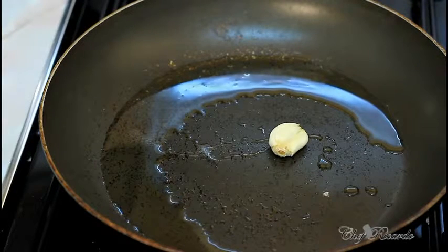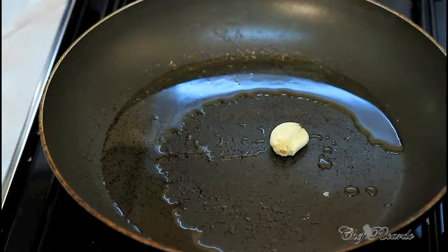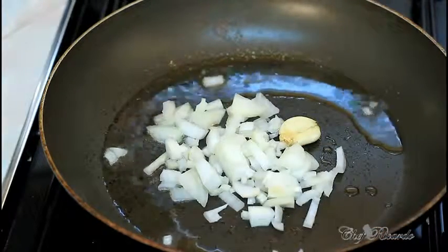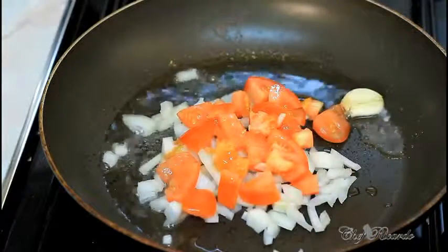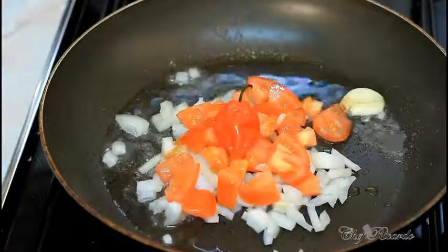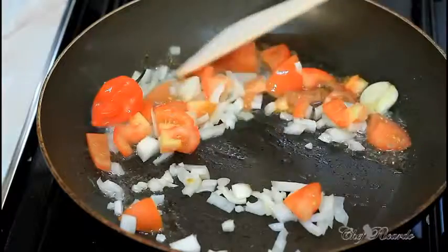I'm popping in my garlic — I didn't chop it up because I want it to fry whole inside the oil. Next I'm using half a white onion and a small amount of chopped tomato, just cut up very small.